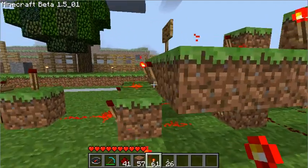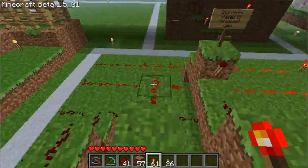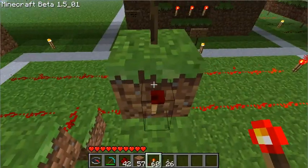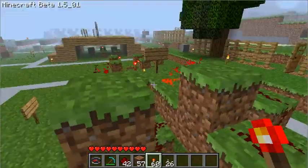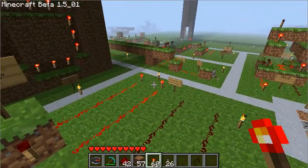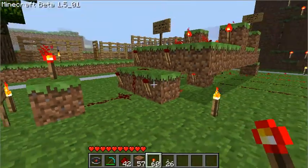So anyway, to change it to — say you wanted to watch for a number two instead of a number one — all you've got to do is put a torch here and we can erase this torch. It's actually watching for a number three right now, because that's technically number three in binary. So there, I've restored the zeros.